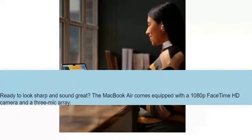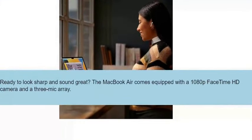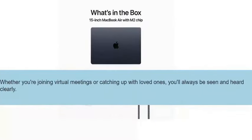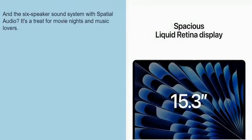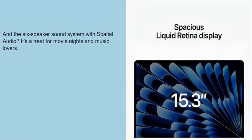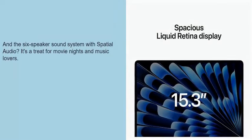Ready to look sharp and sound great? The MacBook Air comes equipped with a 1080p FaceTime HD camera and a three-mic array. Whether you're joining virtual meetings or catching up with loved ones, you'll always be seen and heard clearly. And the six-speaker sound system with spatial audio is a treat for movie nights and music lovers.